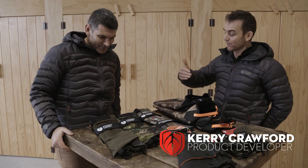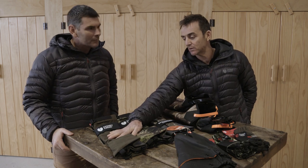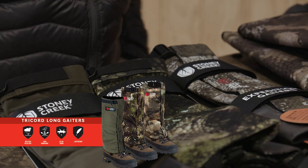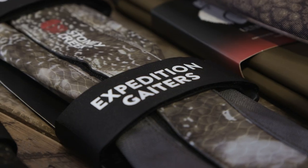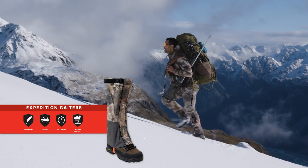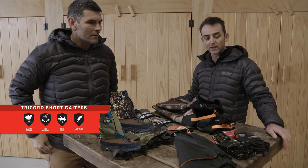We've got a good range now. We go from your Triacord Gator here, which is a really nice lightweight but durable hunting gator, nice and silent as well. The new Expedition Gator — this is good — it's waterproof breathable fabric, really light, so great when you're above the bush line, moving a lot.